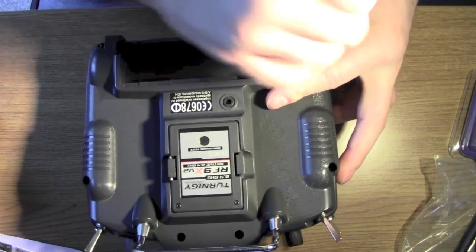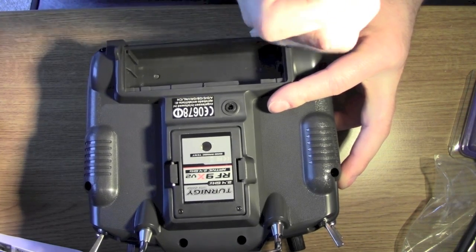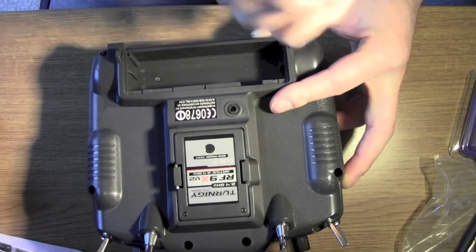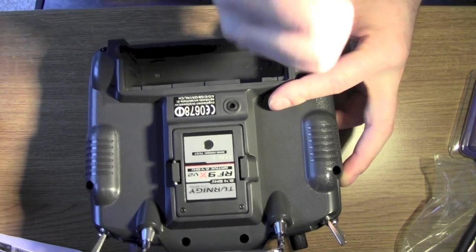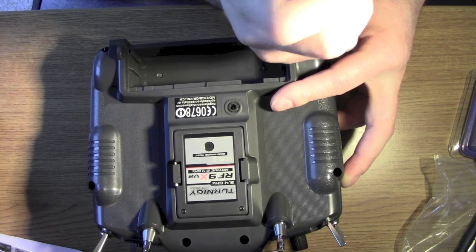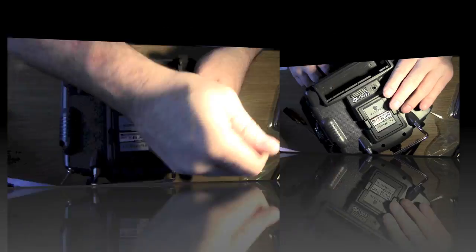I wasn't keen on drilling to be honest with you, because obviously if I decide to sell this handset again it limits that - somebody might not be too tempted. But I suppose somebody might be, because it saves them having to go through this process.